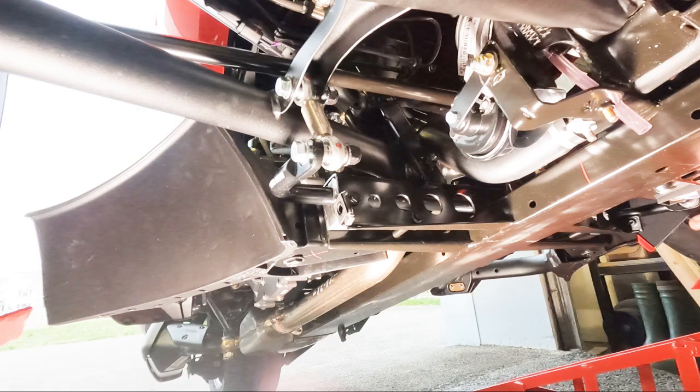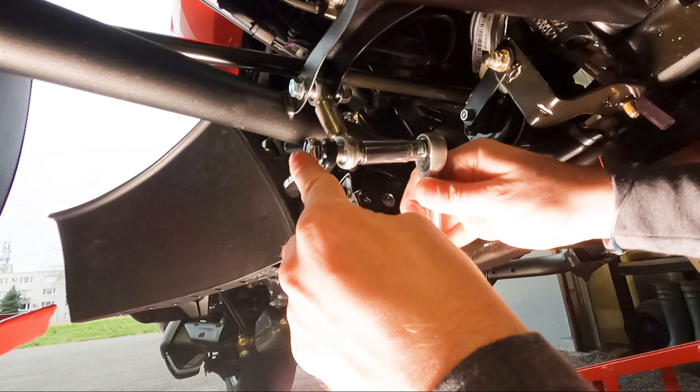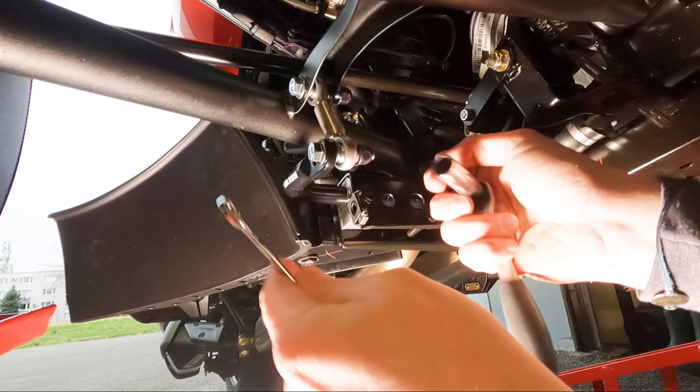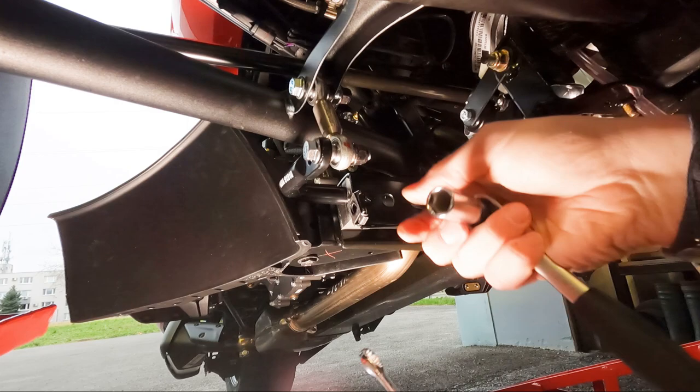Once both sides are done, just make sure the bolts are touching the sway bar and the link, but don't fully tighten yet — we'll do a final check and positioning of the sway bar. I want to still be able to move it, so keep some play at the top and bottom for final positioning.